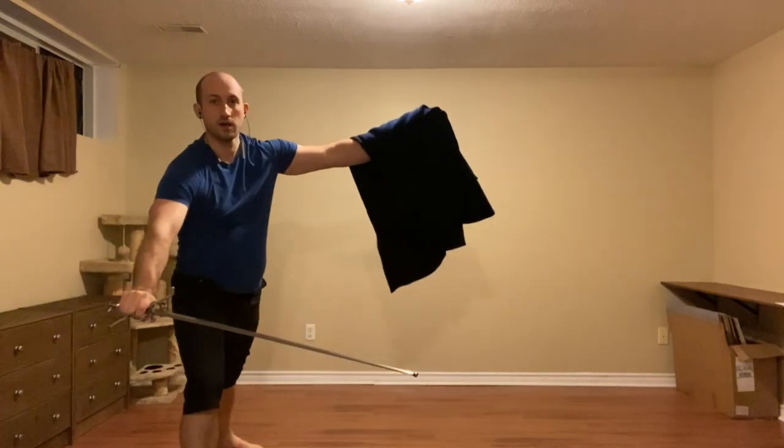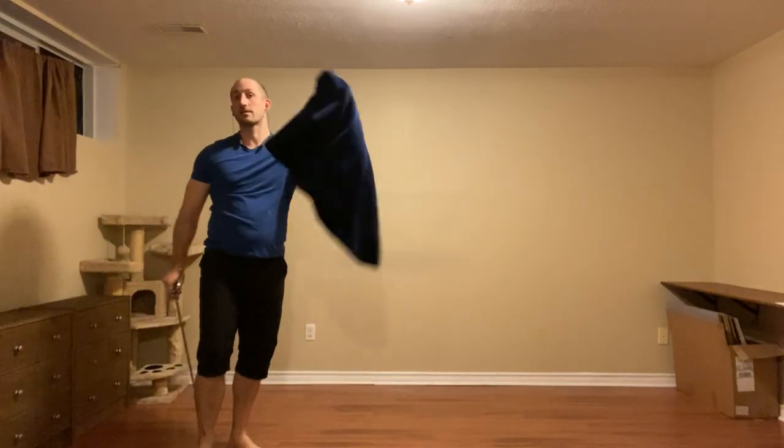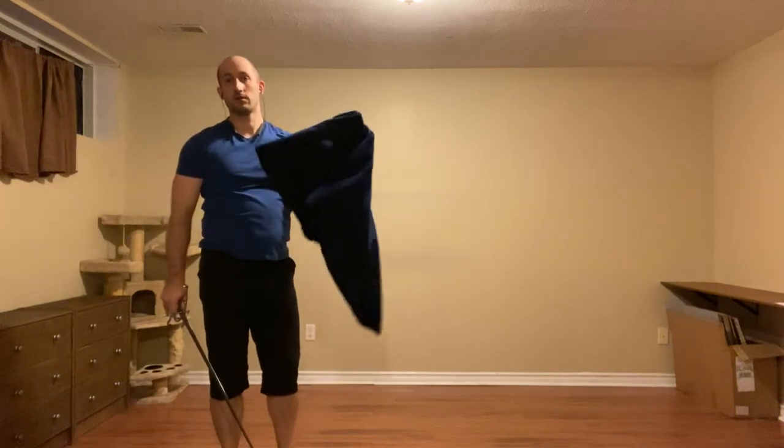We can also use the false edge, much like we did with the attack to the leg. So we defend with the false edge and cut to the thigh, keeping this as our training hand.